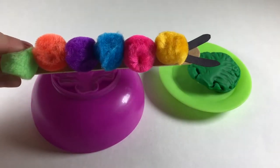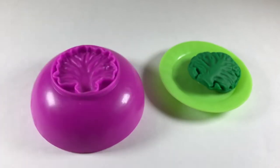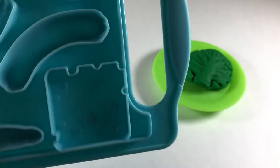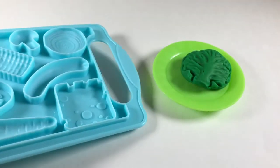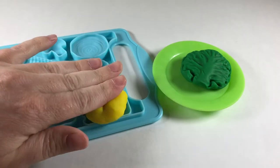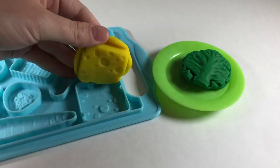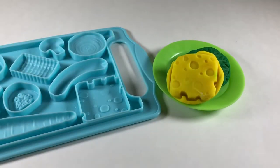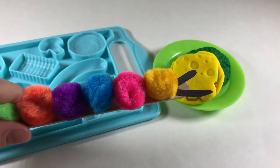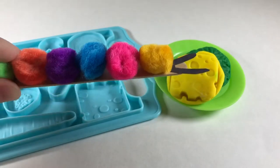Okay caterpillar, your lettuce is ready. No? Let's try something else then — how about some nice cheese? We'll use yellow to make the cheese. Yes, you like the cheese!